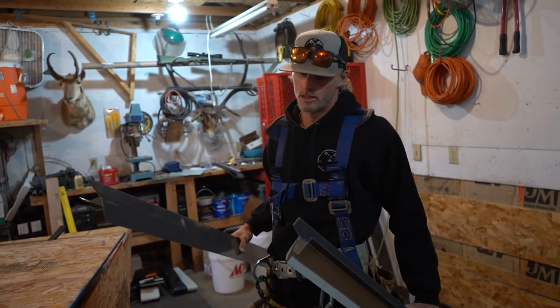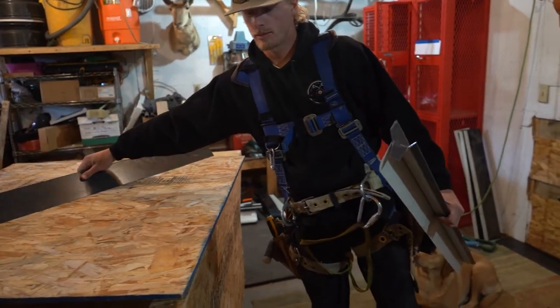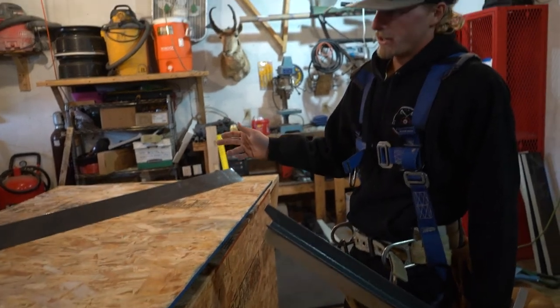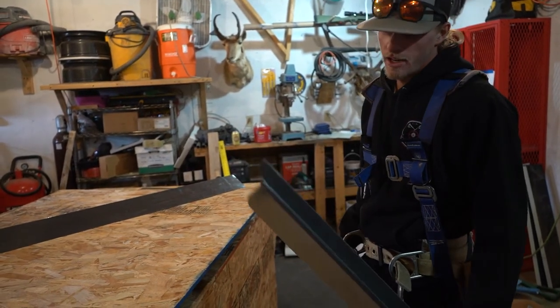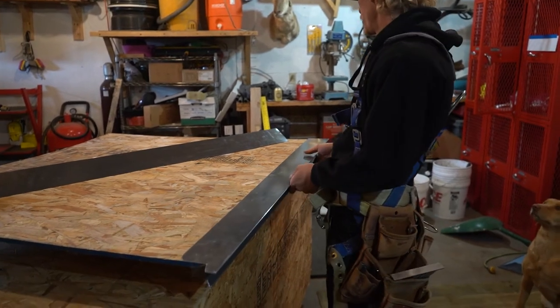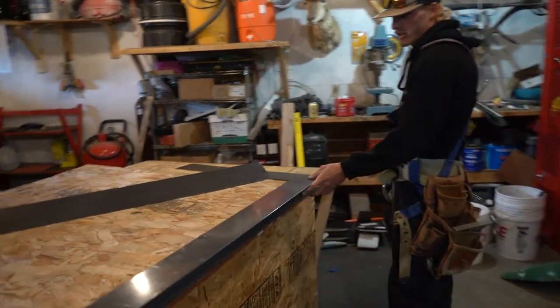Now we're gonna go over splicing pieces together with D style. On the eave, sometimes it's a lot longer than 10 foot, right? Our brake and our slitter — everything — we cut everything down into 10 foot sticks, which is about the most practical. So if I stick this eave piece on here and the roof continues, I'm gonna have to stick another piece on to this eave piece.